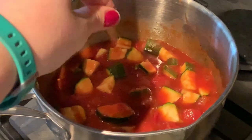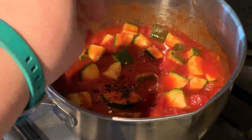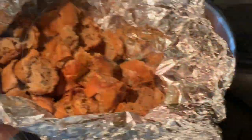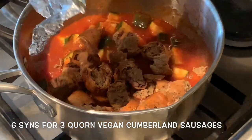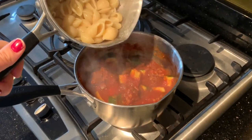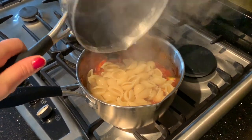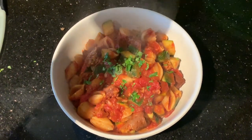I had pre-cooked some sausages which I chopped up and stored in the fridge, so at this point I just stirred those in so they could heat through. Let it all cook for a good 10 minutes or so until your pasta is done, then drain it and stir it all together ready to serve up.